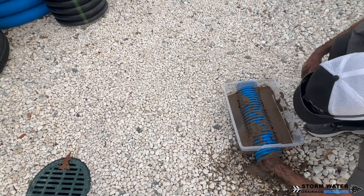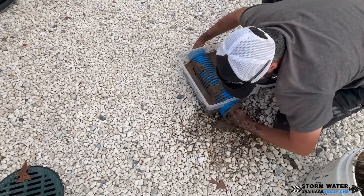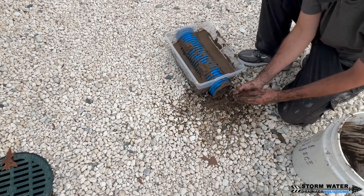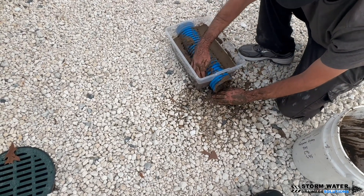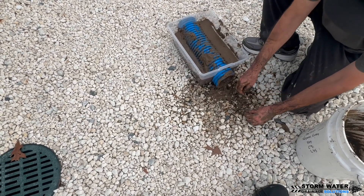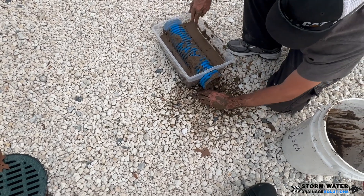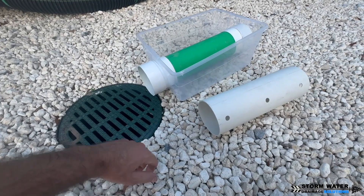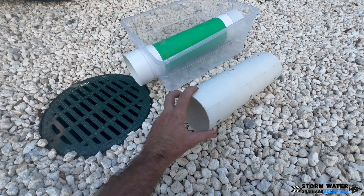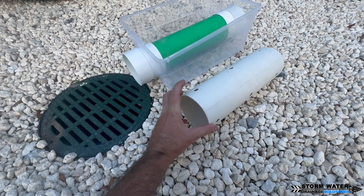Let's talk about perforated PVC and let me try to answer some common questions. Some people ask, why can't you just drill more holes in the PVC pipe so that it does have holes 360 degrees around the entire thing? So when the manufacturers make PVC pipe perforated, notice how they only put the holes on the bottom.